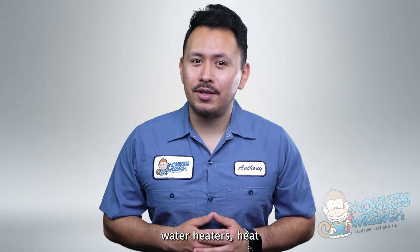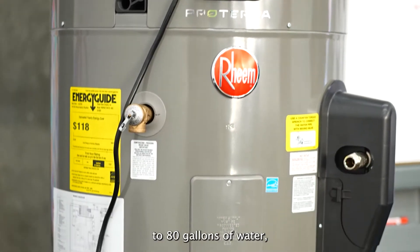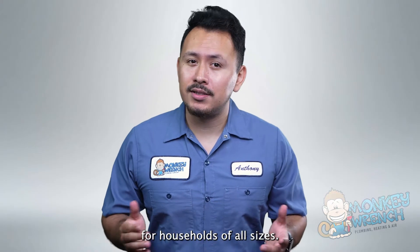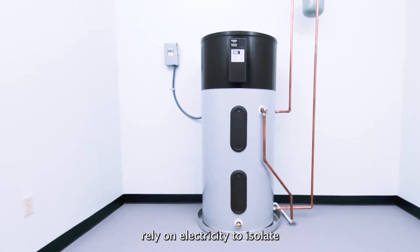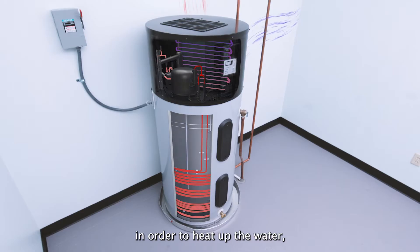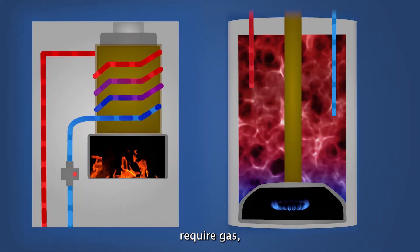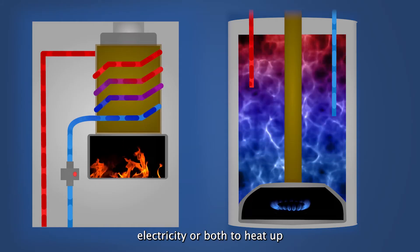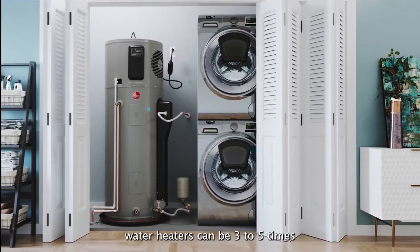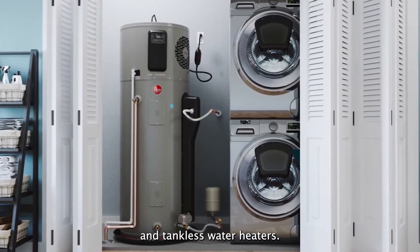Similar to tank-style water heaters, heat pump water heaters have a large cylinder and can hold between 40 to 80 gallons of water, meaning they can be suitable for households of all sizes. Heat pump water heaters rely on electricity to isolate heat from hot air in order to heat up the water, whereas tankless and tank-style water heaters require gas, electricity, or both to heat up water.